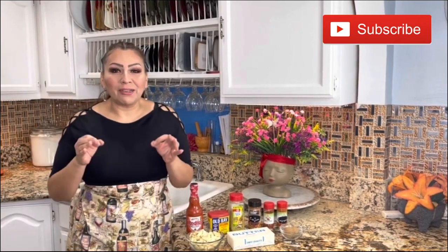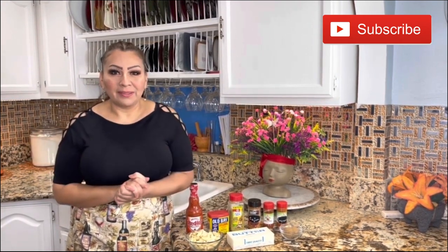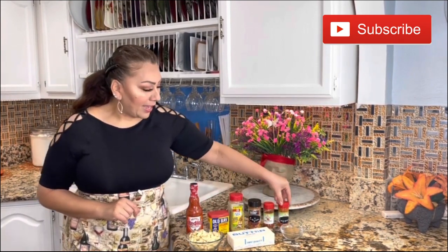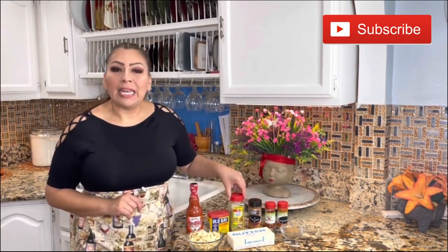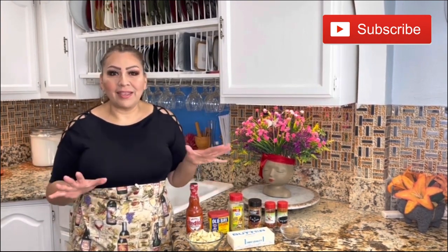To prepare the authentic, well-kept secret of Boiling Crab Whole Shebang sauce recipe, these are the ingredients: I have brown sugar, unsalted butter, five heads of garlic cloves, cayenne pepper, smoked paprika, Cajun seasoning, lemon pepper, Old Bay, and of course red hot sauce. These are the only ingredients you need to prepare this authentic and original Boiling Crab Whole Shebang sauce recipe.